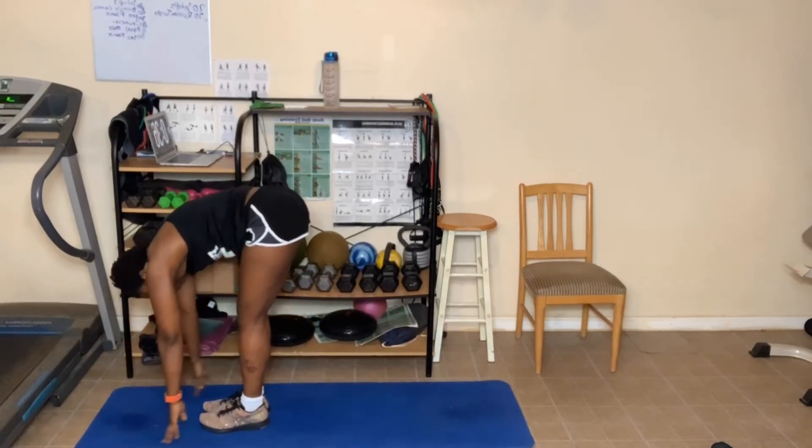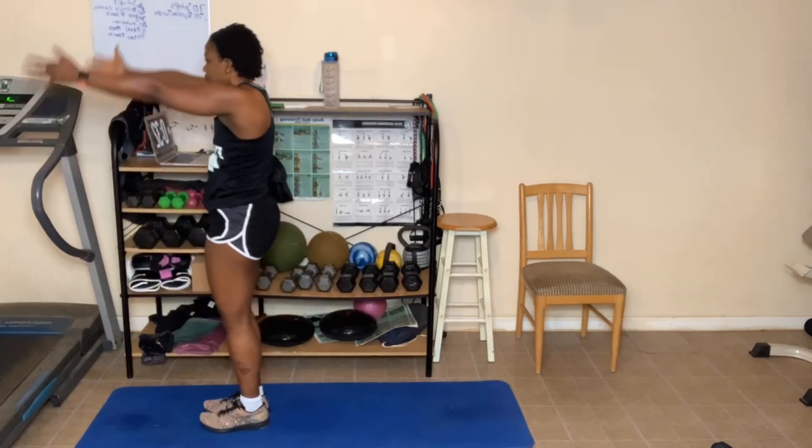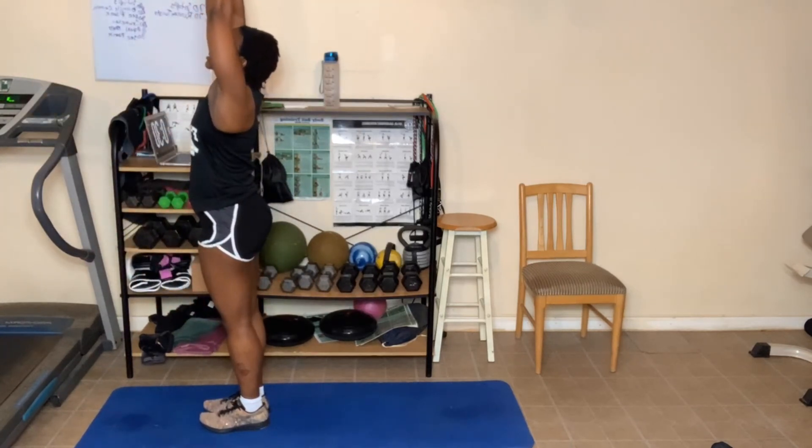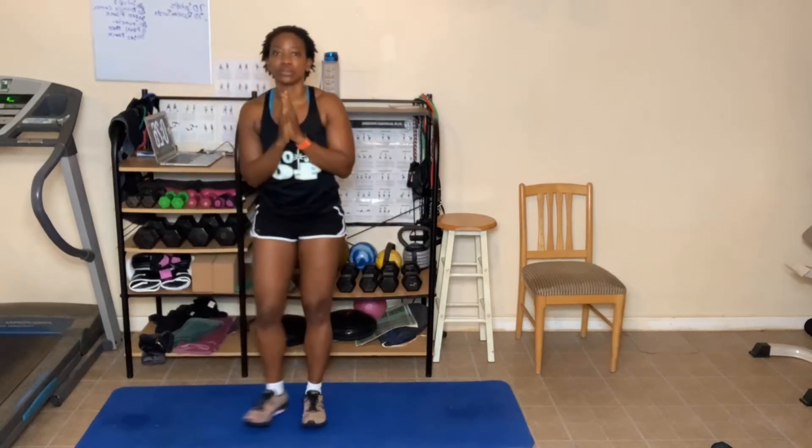This time I want you to slowly roll up, and then bring those arms up as you come up. Hands touch at the top. Hands come down into prayer. Standing Tadasana. Breathing in and out. In and out here.